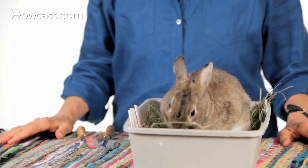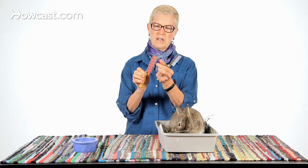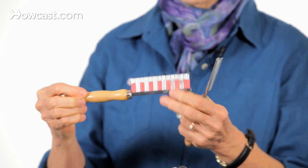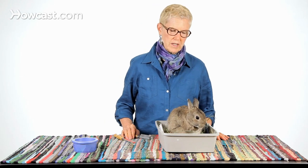When rabbits shed, you can help them a lot by getting a nice flea comb, this style. You can see it has hair in it that is held by the rubber. I brought the comb with the hair already in it so you can see that easily. And I'm going to show you a typical way to comb a rabbit to help them get rid of the fur that their bodies are trying to eliminate.